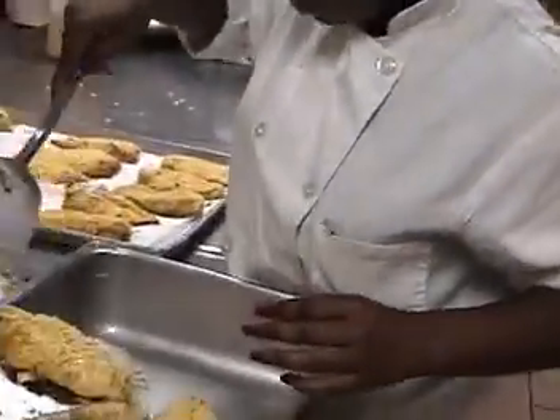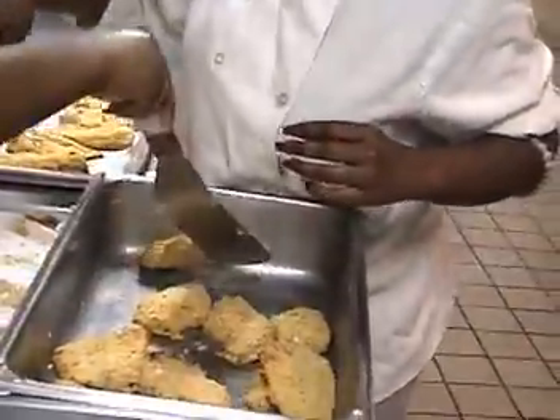We can have two and a half — you're right on the night. Move. Yeah, I do bread.